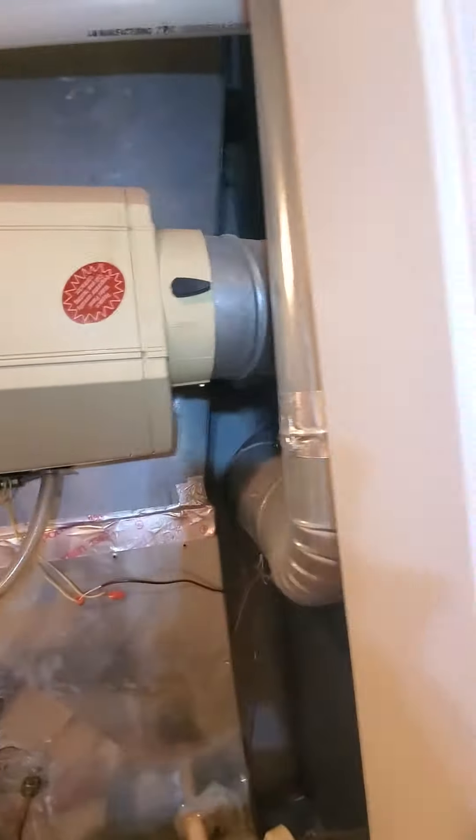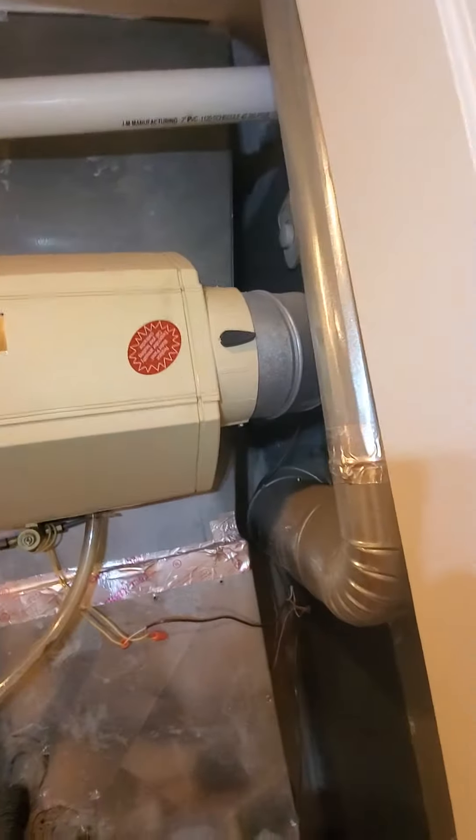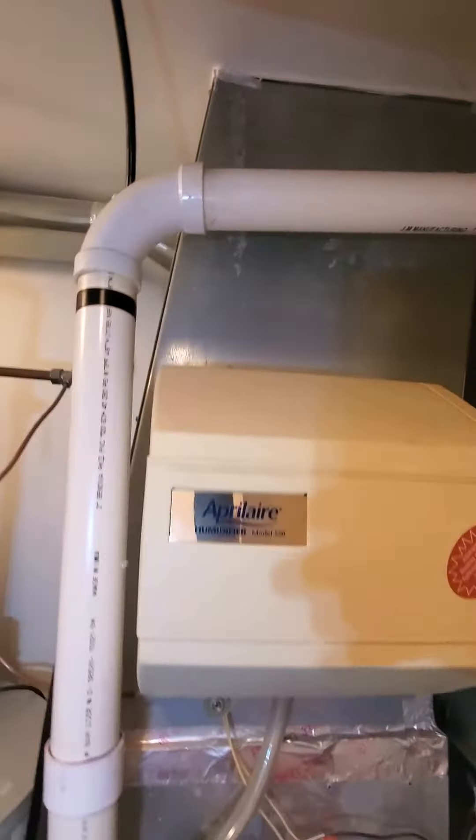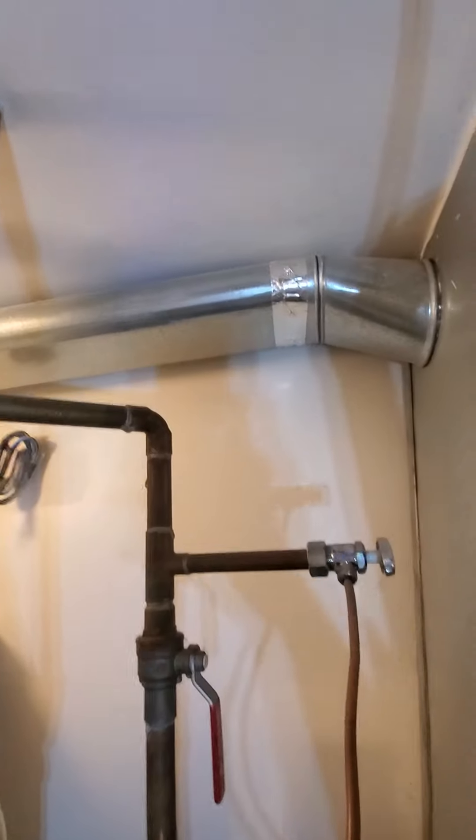Existing humidifier we're looking to replace — possibly a small bypass or a large bypass. Your supply is coming in at about 20 by 16, and there is one supply trunk coming through there. Couldn't really get the measurements there because I couldn't reach that.